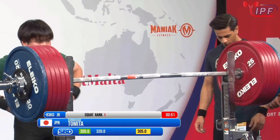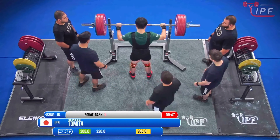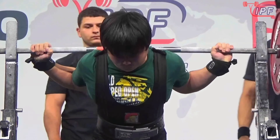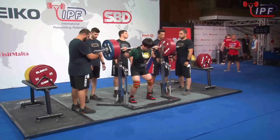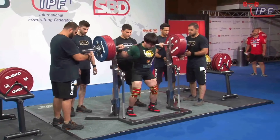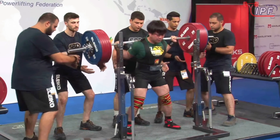Shinoseuke Tomita now from Japan, 320 kilos — a 15 kilo jump to keep him in squat gold. And more importantly to bring him closer to Ingo Monson, with 805 total. We said at the beginning it looked like quite a big gap, but it very quickly can be closed. Let's see how this moves for Shinoseuke.